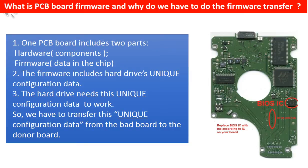What is the PCB board firmware, and why do we have to transfer it? Because for this model hard drive, one PCB board includes two parts: hardware and firmware. The firmware includes the hard drive's unique configuration data. The hard drive needs this unique configuration data to work. So we have to transfer this unique configuration data from the original bad PCB board to the good donor board, and then the donor board can work on the original hard drive.